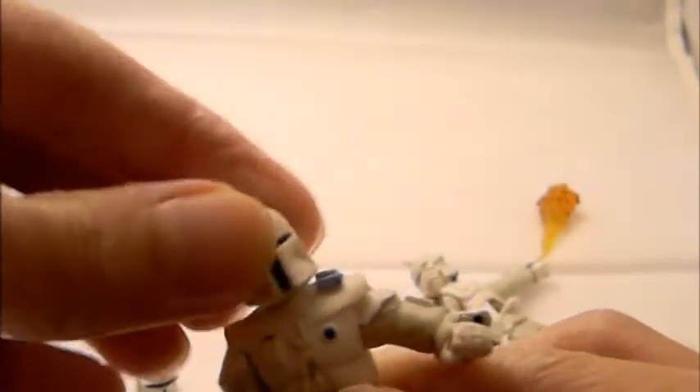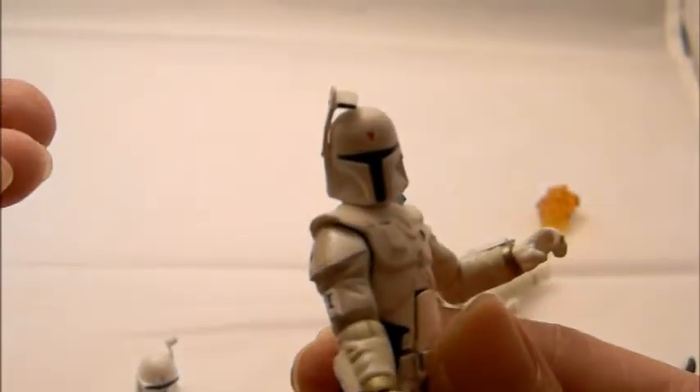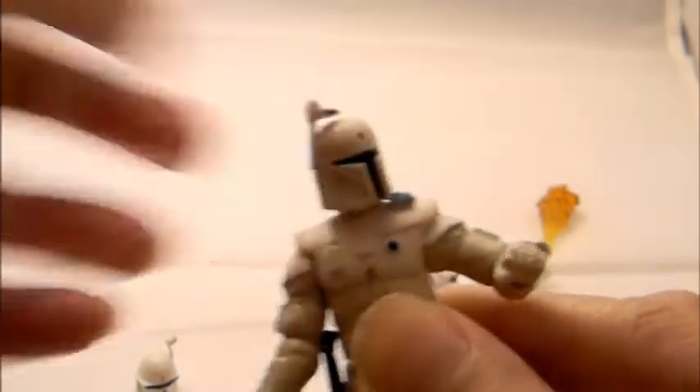Even the boot designs look great. It really looks like an all-new sculpt. The head is ball-jointed so you get some nice up-and-down motion — that's cool to mention because not every Star Wars figure has a ball-jointed head that allows poses like that.